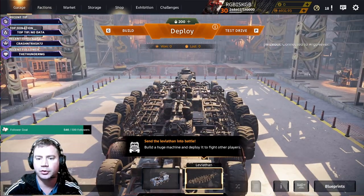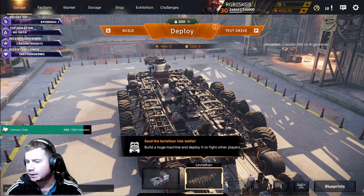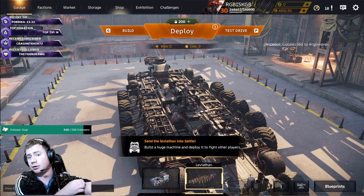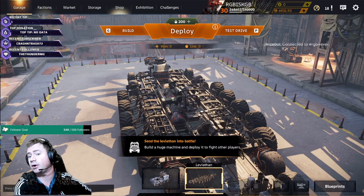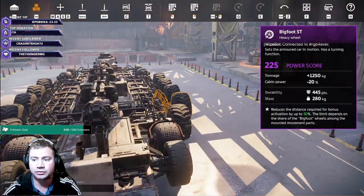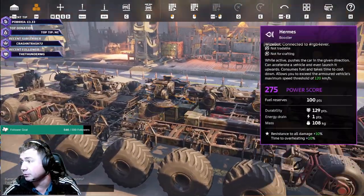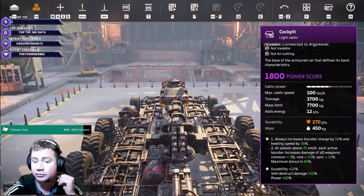Hello everyone, it's your boy RGB here again with another Leviathan video. I was requested by somebody to make another video showing how to build a Leviathan structurally — frames, pieces, basic structure. So that's what I'm going to do today. This is a Leviathan I'm using at the moment — disclaimer, I didn't build this. I stole it from a good friend.